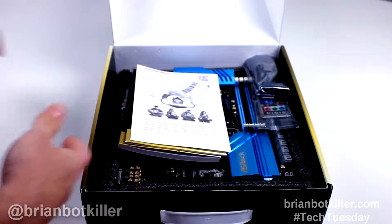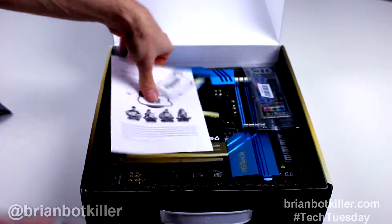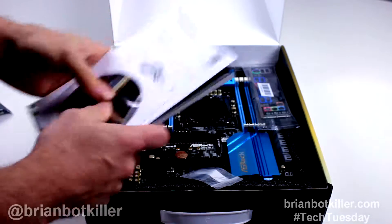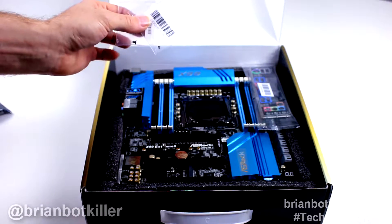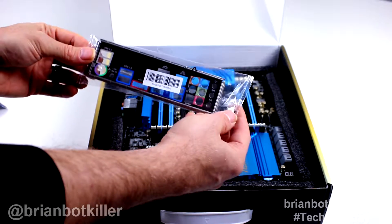It is, of course, an SLI bridge. So we always need lots of SLI bridges — more bridging. Manuals, setup guide, driver disc, et cetera. Get the latest drivers from the website anyway. Seeing this more and more — little screws included for little things that you're not always going to use. Back panel.